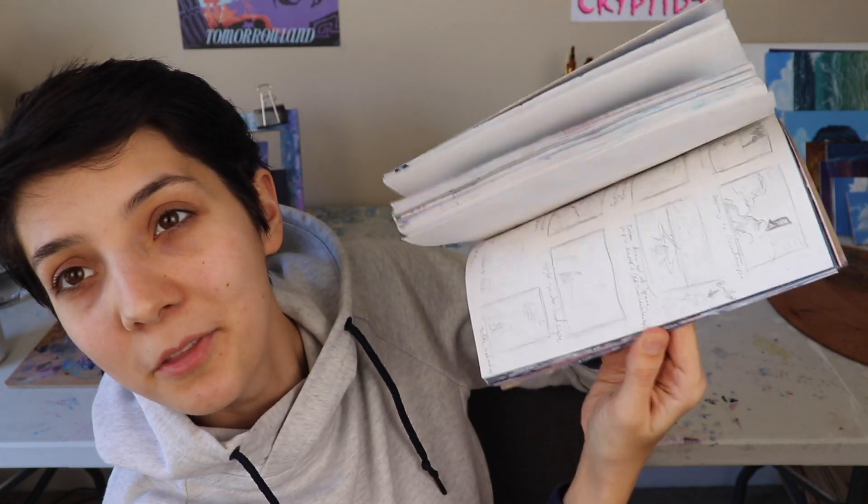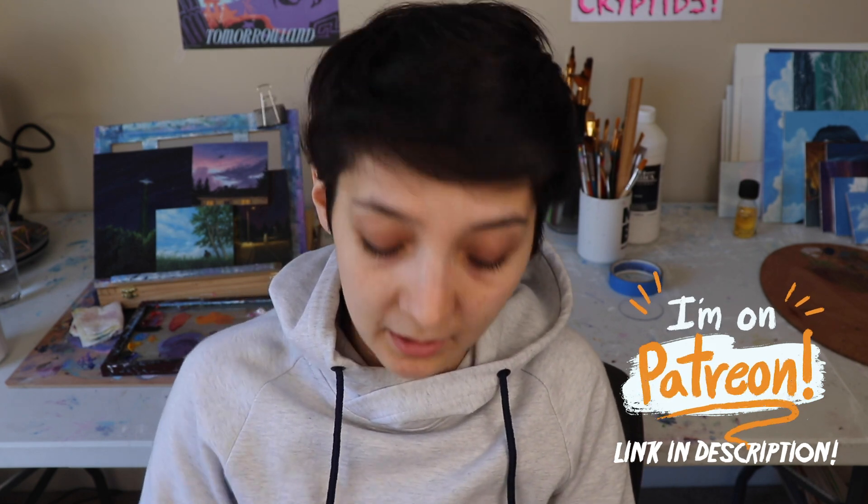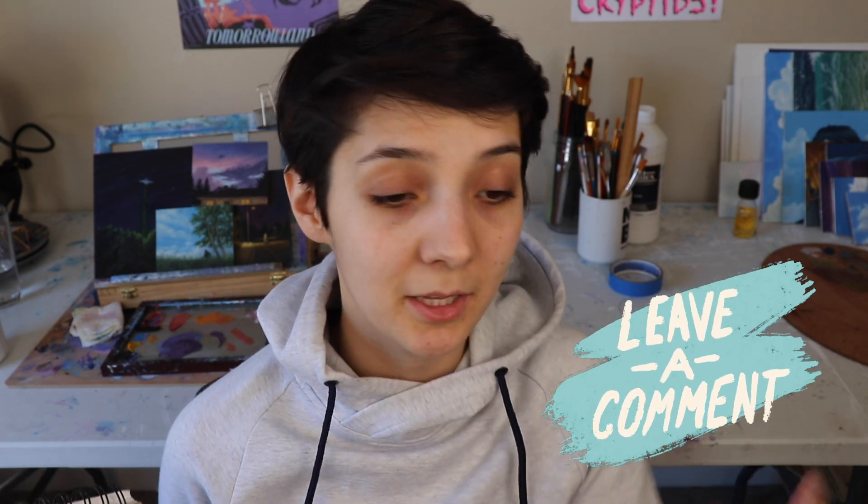This video turned out way more chaotic than I thought it was going to be — I did not plan it phenomenally, but in post we'll see what happens. If you're interested, I have a sketchbook tour for this one and I'll put that link in the description. I do painting tutorials too — if you're interested in how I paint, I have a bunch of tutorials you might want to check out. Do you have any other tips for sketchbooks? Leave them in the comments below, and if you have any video ideas for me, leave them in the comments too. See you in the next video, bye!